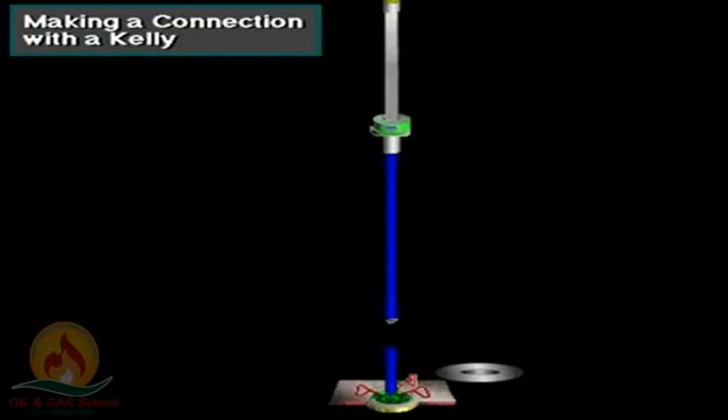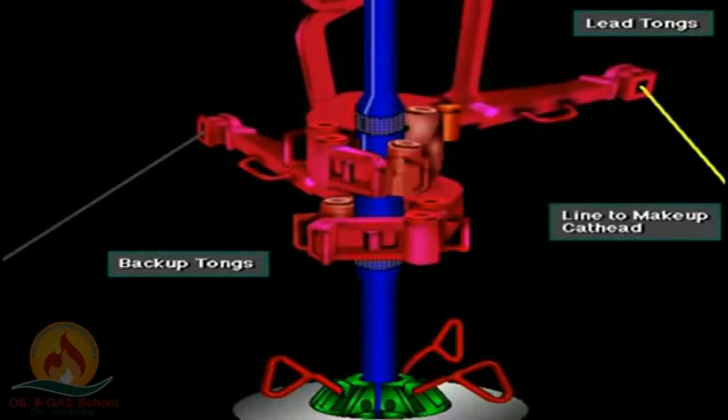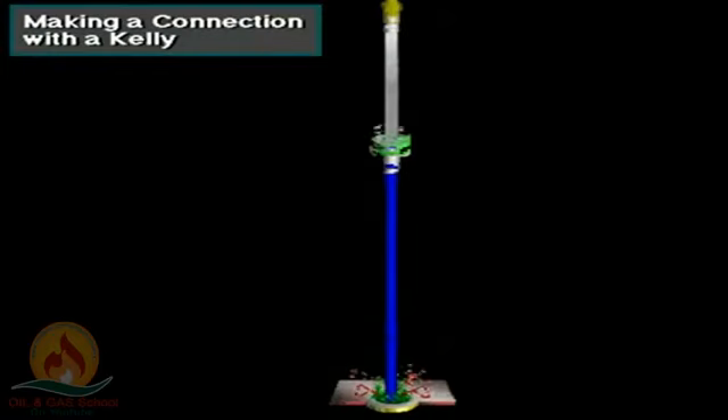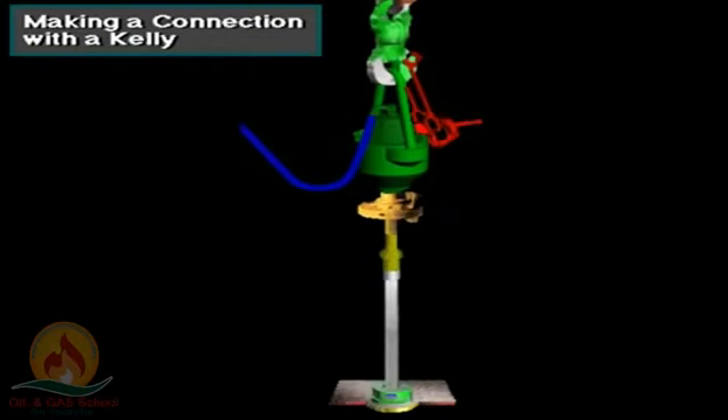The driller, using the hoisting system, picks up the Kelly and new drill pipe joint out of the mouse hole, and the crew guides it to the drill pipe joint hanging in the rotary table. The crew stabs the new joint into the suspended joint, and the driller actuates the Kelly spinner to spin up the new joint. Once spun up, the crew latches the backup and lead tongs around the joints to make them up to final tightness. With the joints made up, the driller picks up the Kelly and drill string. The crew pulls the slips, and the driller lowers the Kelly and mates the Kelly drive bushing with the master bushing. Drilling then continues.